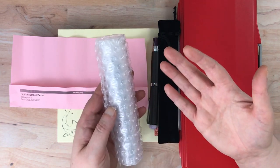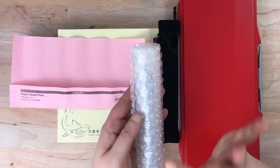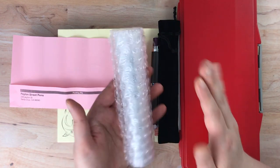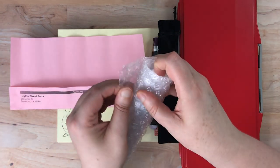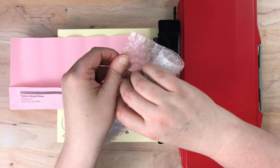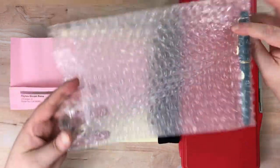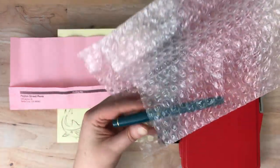So I thought this was a perfect opportunity to try them out and to try this fountain pen, which is very light by the way. They sent it wrapped up in bubble wrap — this is going to make a little noise — and it's down here at the bottom of the bubble wrap.